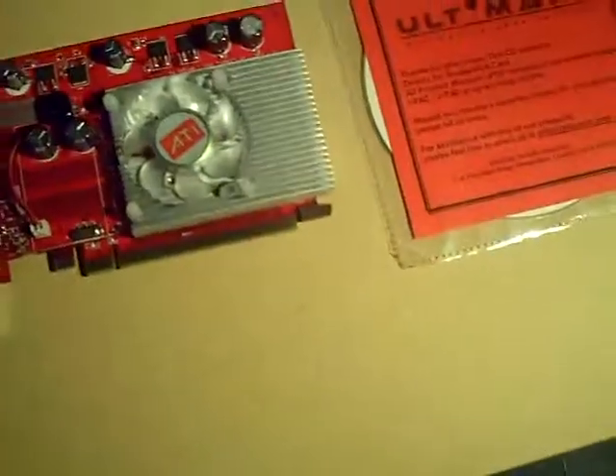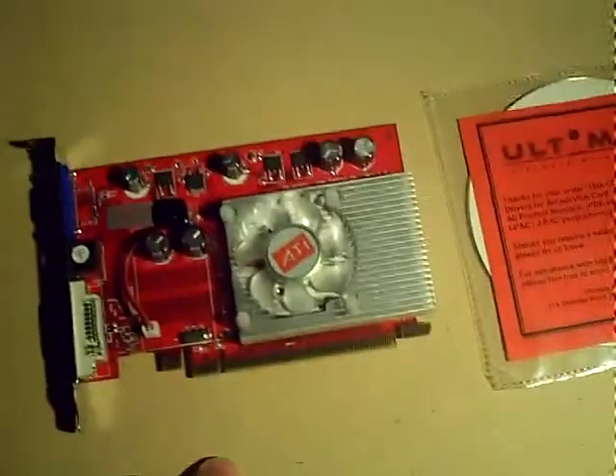Other than that, it's just a PCI Express version. They do have an AGP version on the website as well.